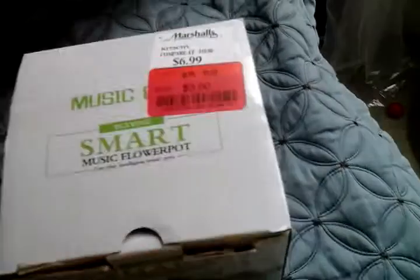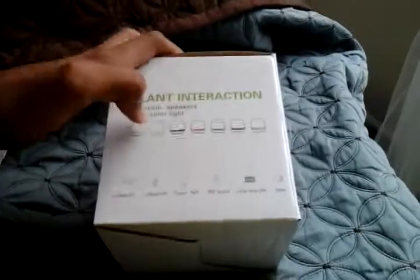This one is $3 at Marshalls. This is the Smart Music Flowerpot. It can play brown and blue — they only have two blues and one pink available. Features include Bluetooth speakers, multicolored lights, real plant Bluetooth colorful light, 360-degree sound, long play time, and bass.